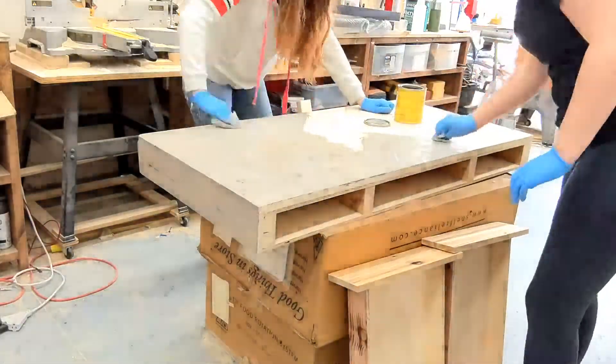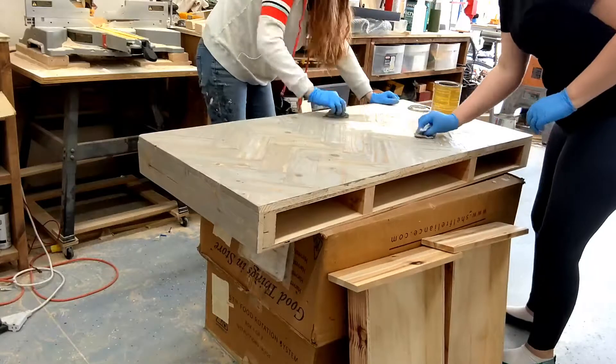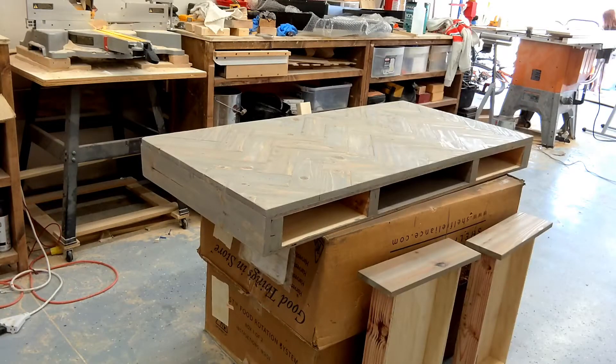With everything built, we went ahead and used a gray weathered stain on all of the pieces, then sealed it with a clear poly, making sure to sand between coats until smooth.